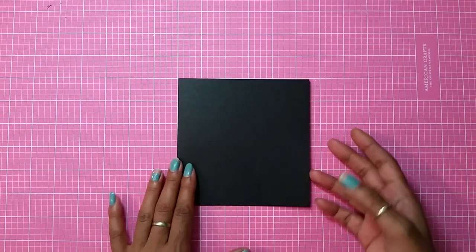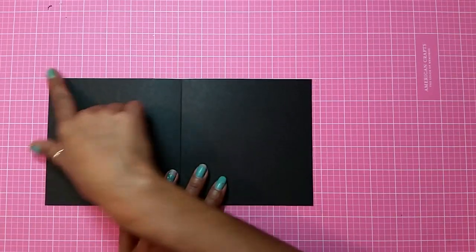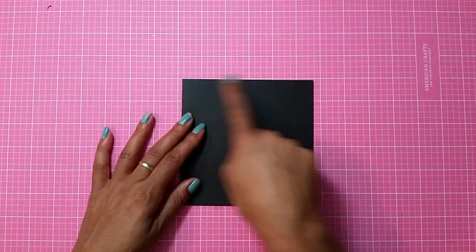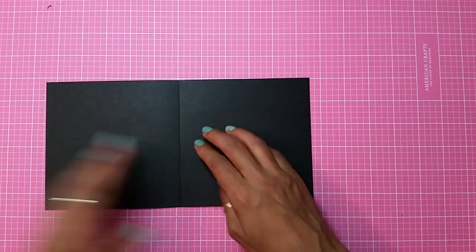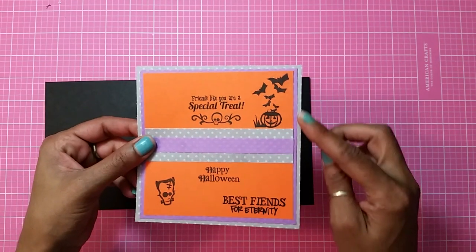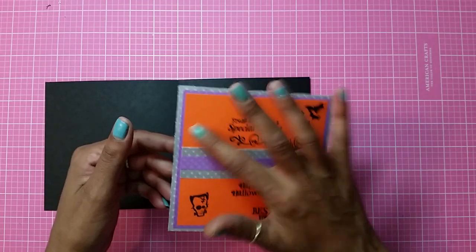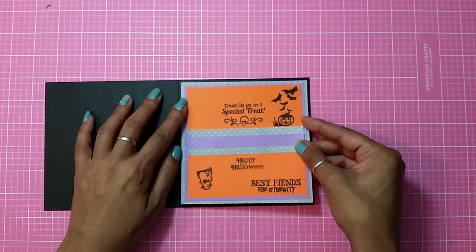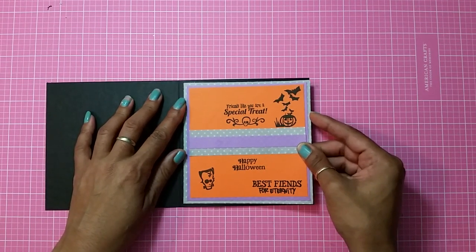Anyway guys, let's get started. This is my card base — it's five and a half by eleven, scored at five and a half, so it's going to be a five and a half by five and a half inch square card. Let's start decorating the inside. I already have it all put together: I have the pattern paper, the purple polka dot paper, and the orange paper, and I'm just going to adhere this in the middle.